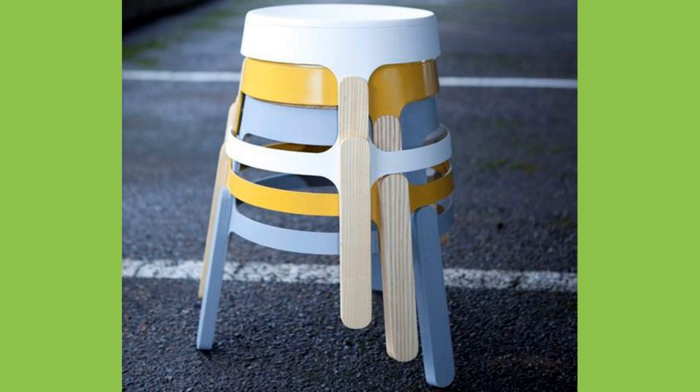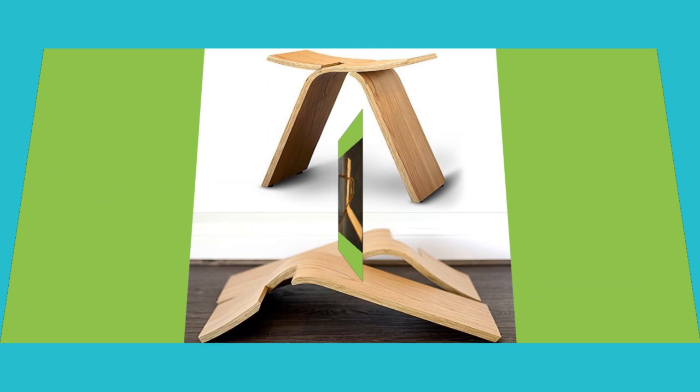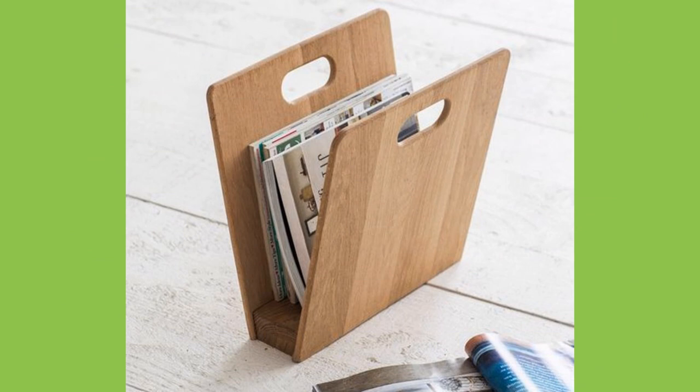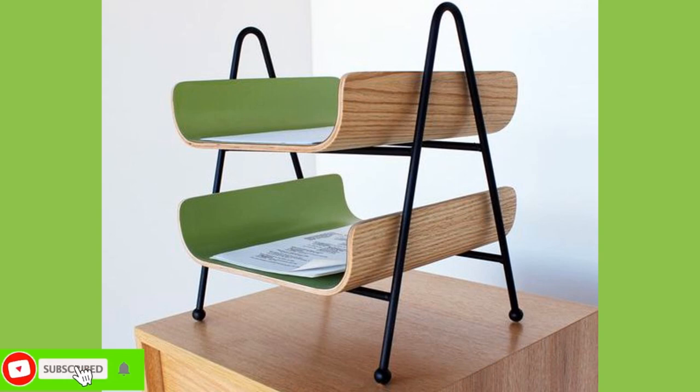Molded plywood is a term for two or three-dimensionally shaped products from multiple veneer layers that are glued together through heat and pressure in a pressing process. The veneer layers are arranged crosswise at an angle of 90 degrees. Molded wood is used for flat furniture components such as seats, backrests, and seat shelves. Whenever the linear layers are arranged in the same direction, it is called laminated wood.